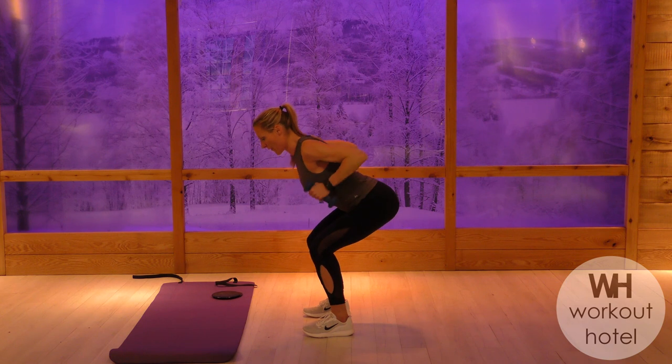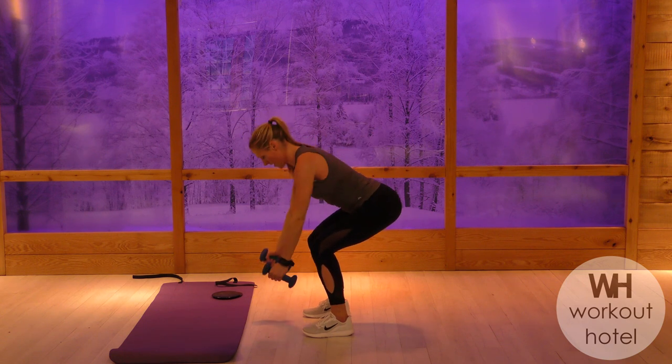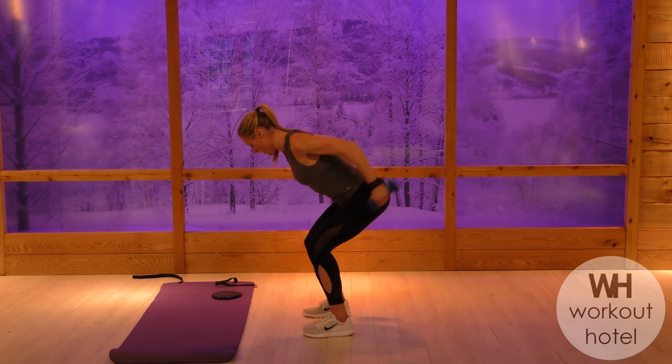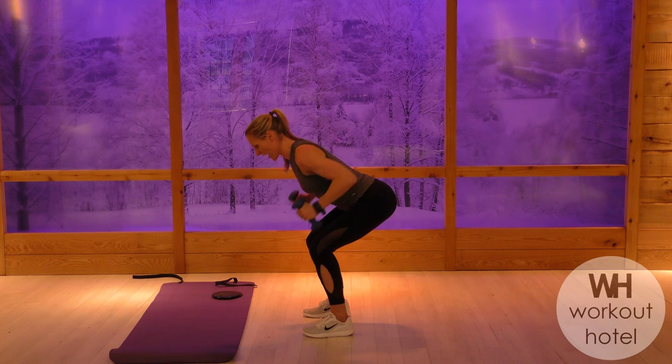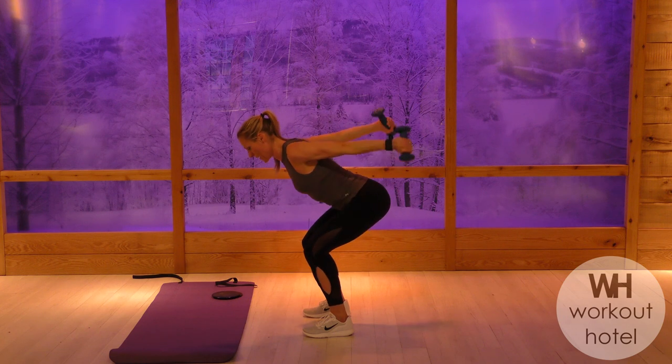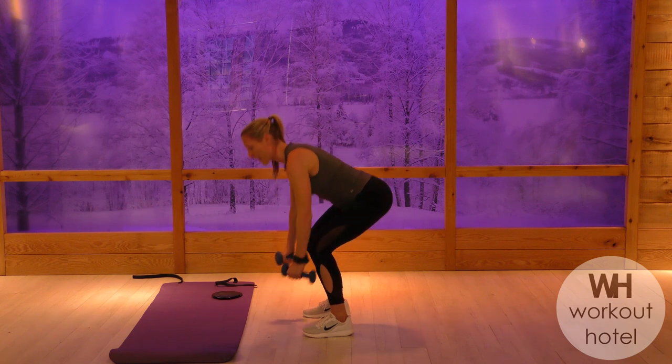Row. About 15 seconds. Starting to feel this now. Legs may be burning, guys, right? We did some leg work, now we're holding that squat. Go to the end, you got it. Keep going — think back, triceps, and recover. Nice job.